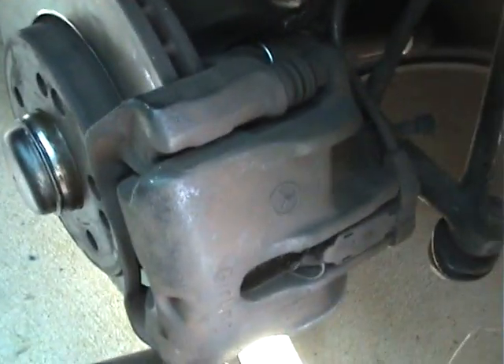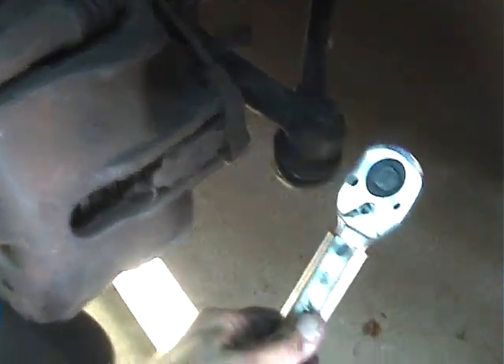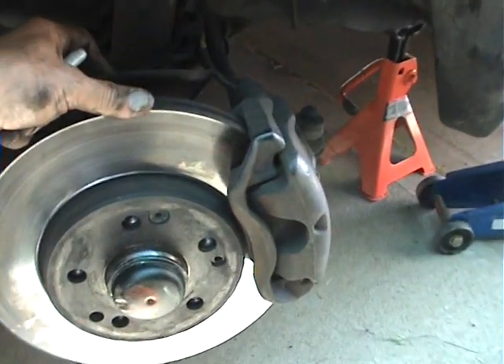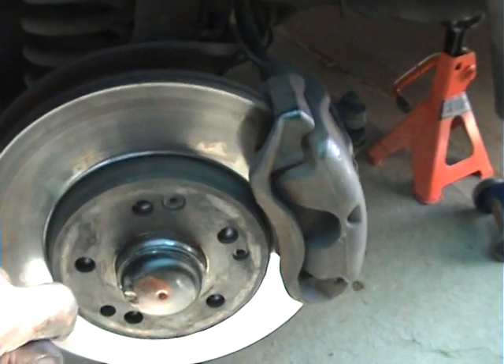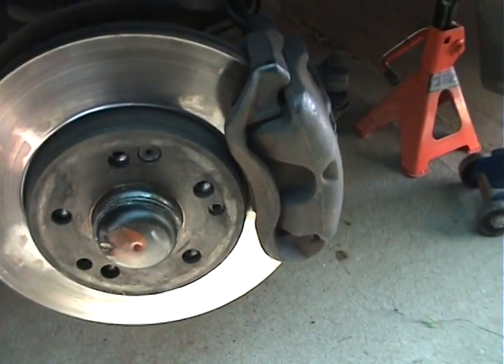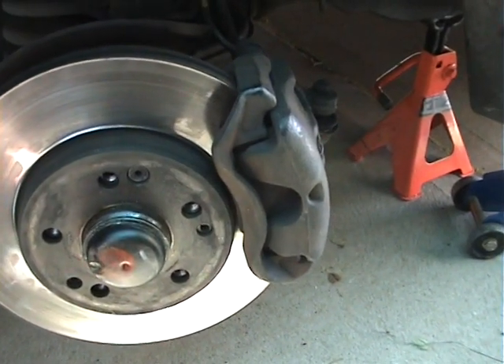Rotor back on, calipers back on, and now I've just got to tighten up the bolts for the calipers. The torque setting is 115 newton meters on the torque wrench. The wheel bearing sets now come as a kit. Some kits provide the bolts for the brake caliper because they say you should change the bolts every time you remove them.